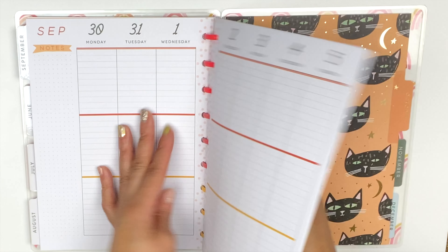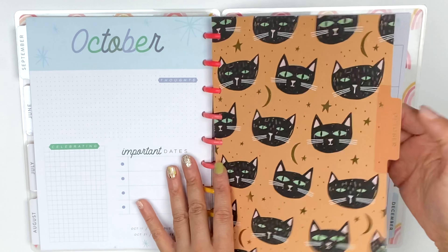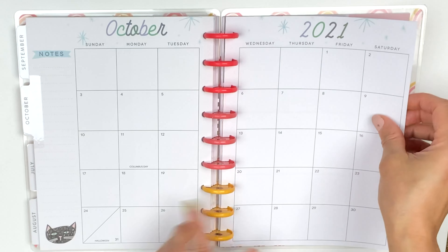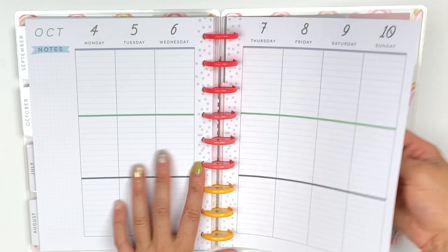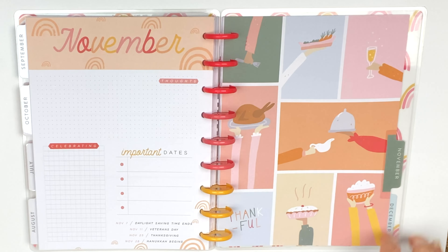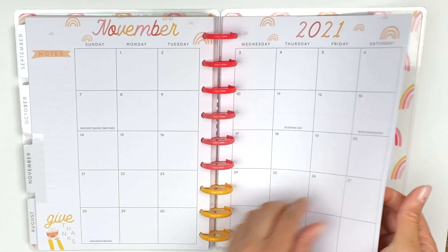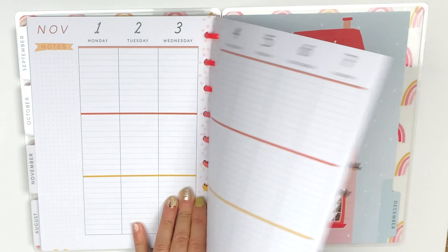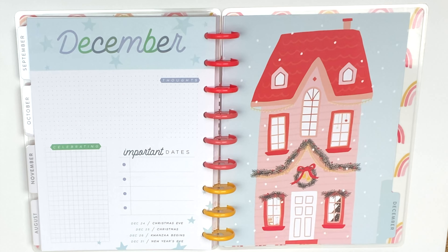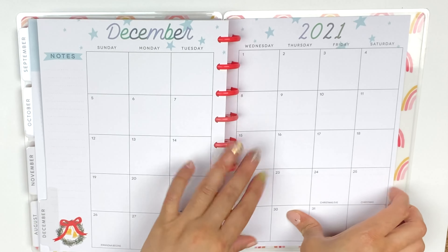Let's go to October — the cats for Halloween, adorable. And then November says 'Thankful' for Thanksgiving. Nice. And let's go to December — how cute is this house? Very cute, I love it. And that is the planner.